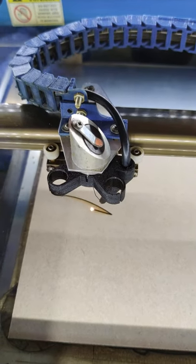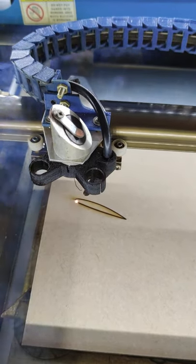Now do a test cut and see if it works in each of the four corners. If it does, you've finished — well done! For more, come to the Off-Grid Family.